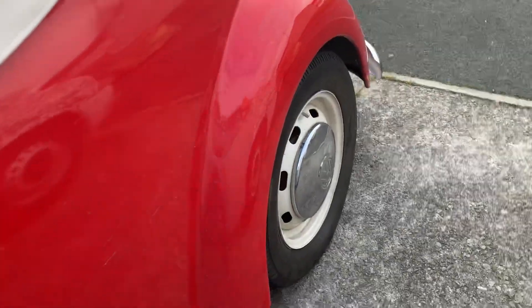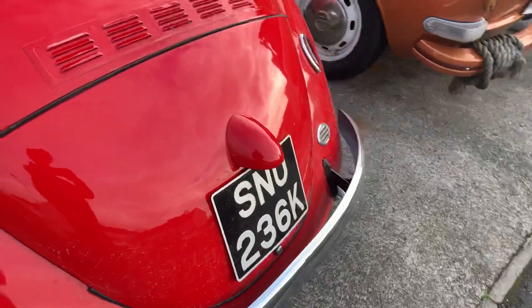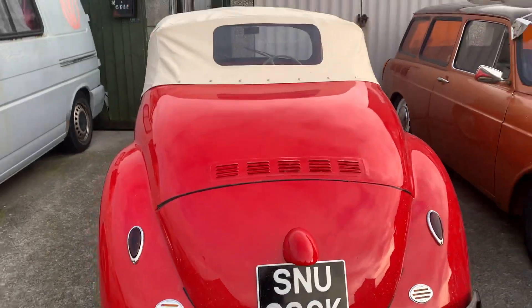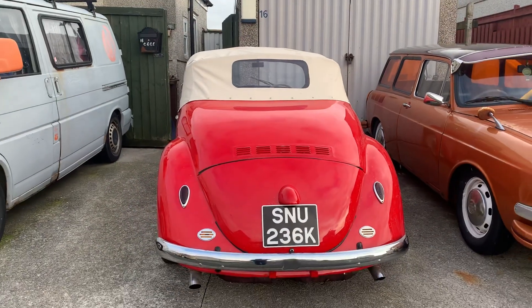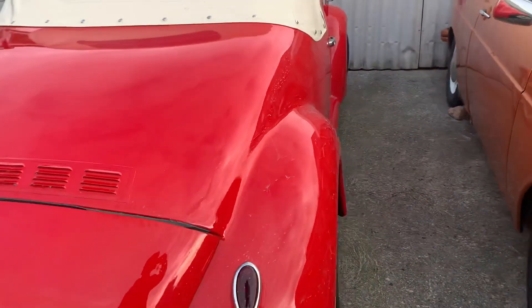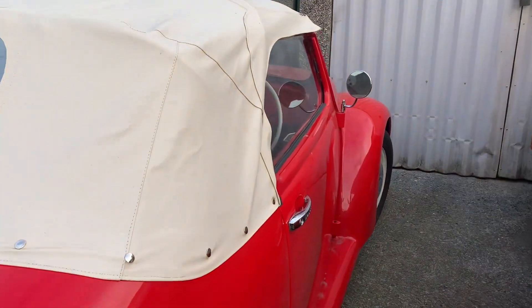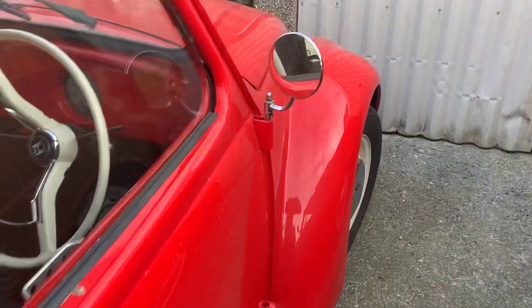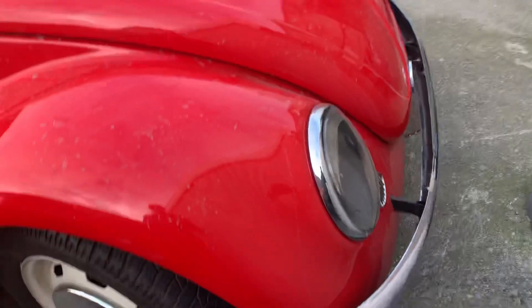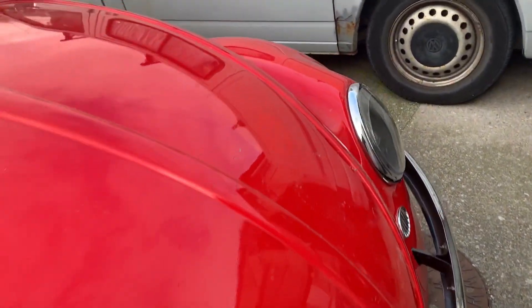Got the steelies on it. He needs a good wash — he's just been in storage since the previous owner bought him, September I think it was. He's got the early pop-out headlamps. It's going to need quite a few jobs.